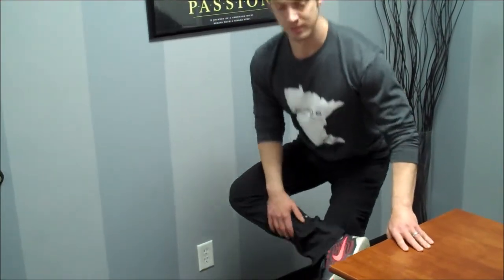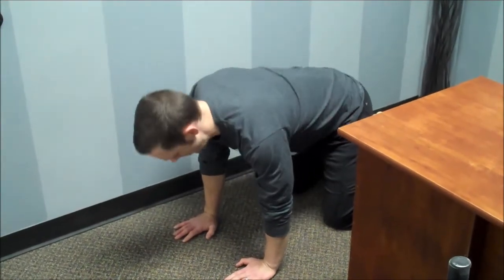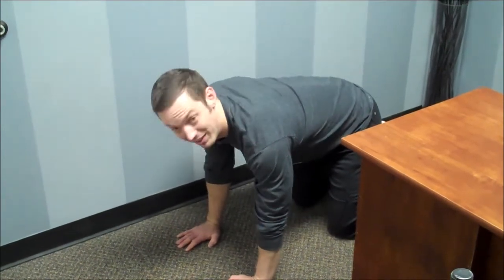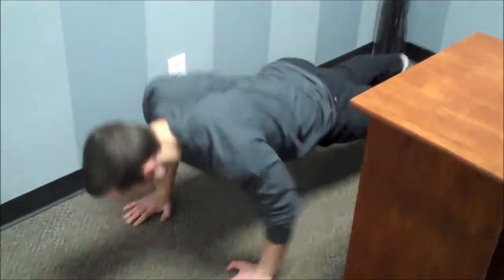If you've got the room and you don't feel uncomfortable doing it — if there's not a bunch of people watching — you can run through this cat-camel drill to get the spine opened up a little bit. Maybe engage the abs, go to a push-up position plank, and maybe even finish up grabbing a couple push-ups.